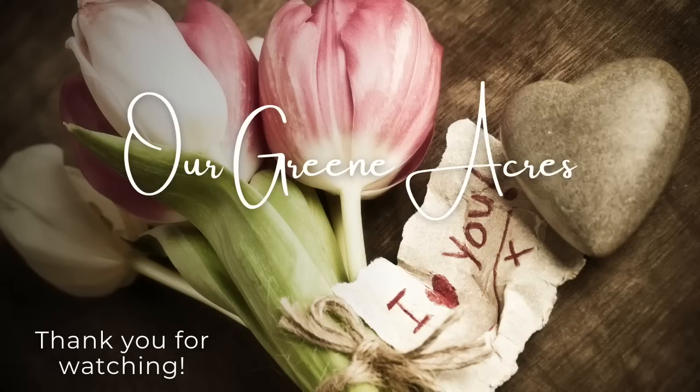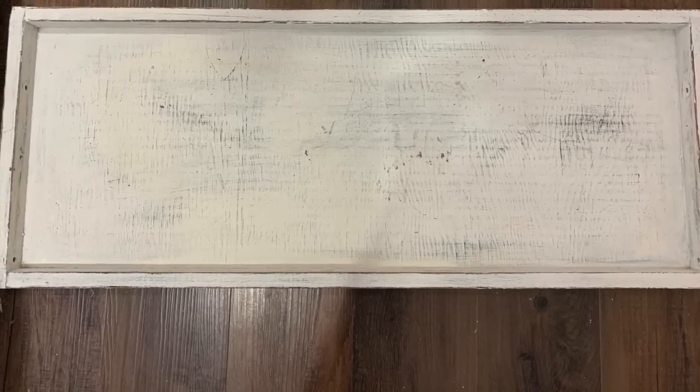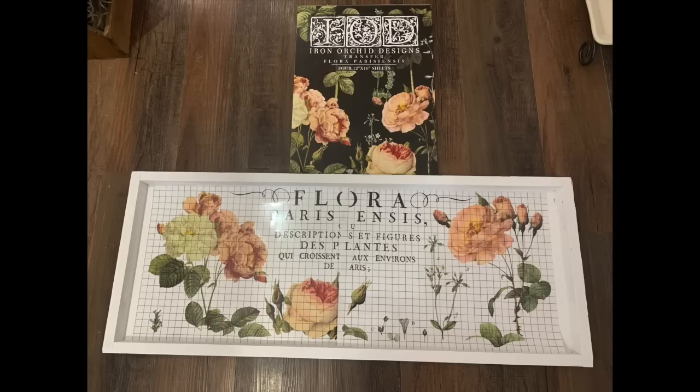Let's get to creating some pretty decor pieces for springtime. This piece right here was something I found at our old house up in the attic, so this was free to me. It was wood color and through the years I have painted it and used it for different projects. I'm going to use this beautiful transfer book and I refreshed it with a couple of coats of white chalk paint.